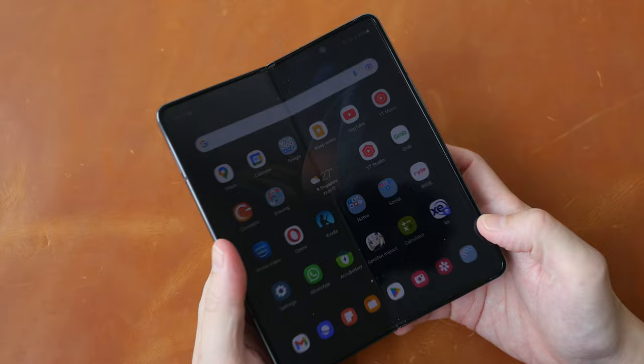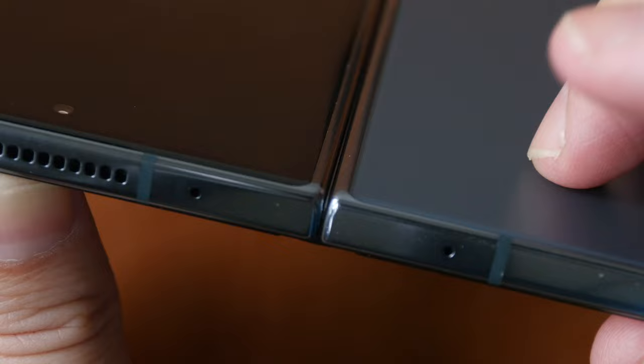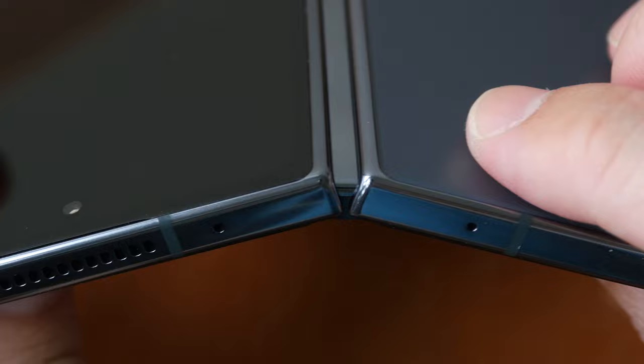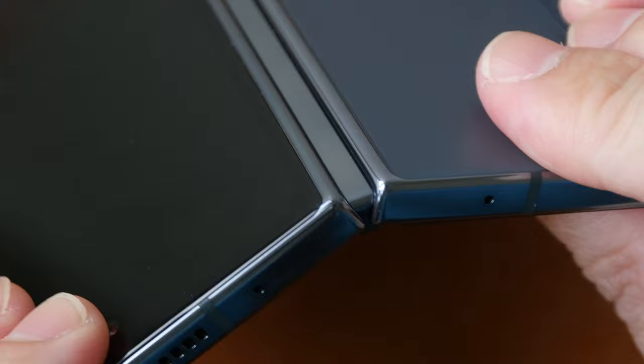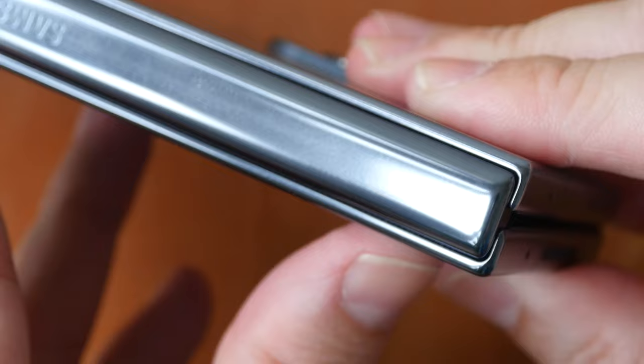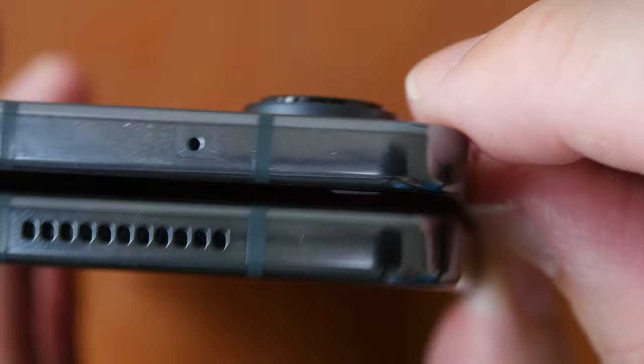When you unfold the phone — the hinge is quite stiff so it won't flip around when you shake it — the phone is IPX8 rated, meaning it's water resistant and tested against submersion up to 1.5 meters in fresh water. It's not dust resistant though, and when you fold the phone the gaps will be more visible. There's a little extrusion with soft padding to cushion the display when you close it.